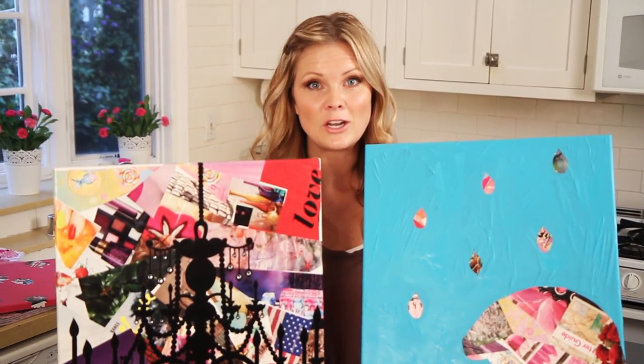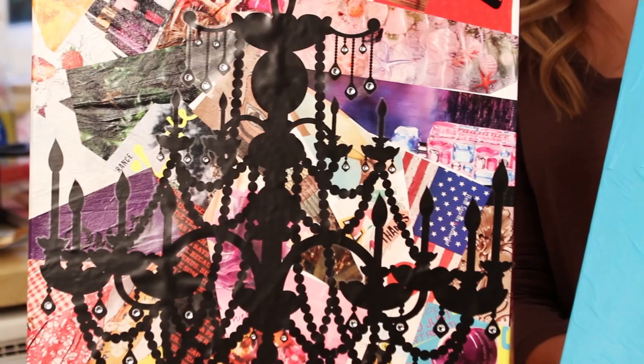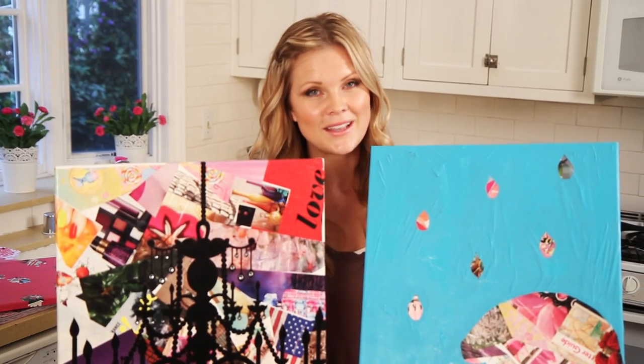I hope you guys liked this. Let me know if you made some yourself. I hope it's a fun way for you to create something new to bring into your home. Let me know if you try it and I will see you next week.